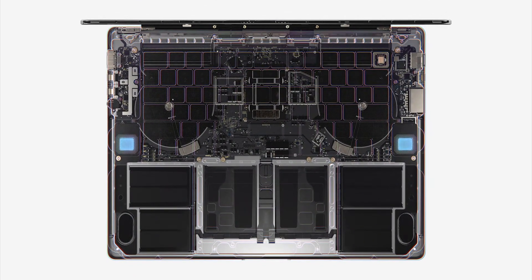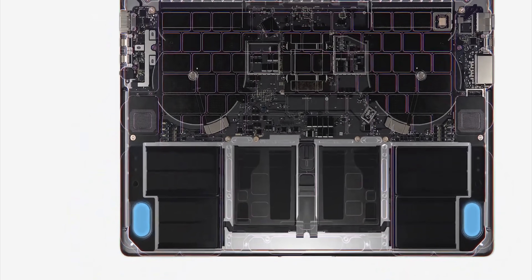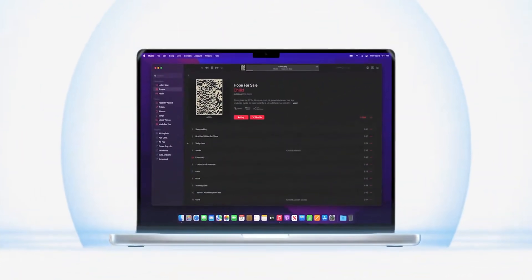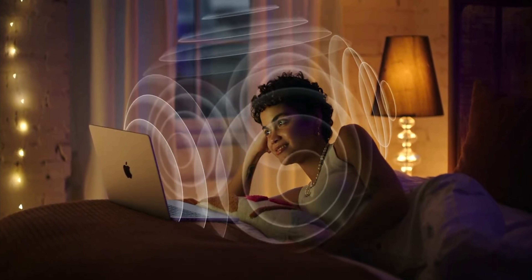The new 16 inch Pro has an even better six speaker sound system with two tweeters and four force-canceling woofers. The tweeters are nearly two times larger, the woofer diaphragms are also larger with an increased range of motion, so they can displace twice as much air — delivering 80% more bass. They have force-canceling woofers that prevent the MacBook from drumming against the table. And they've brought this six speaker sound system to the 14 inch Pro as well, creating a sophisticated three-dimensional soundstage with Dolby Atmos support. It's a serious escalation of Apple audio.